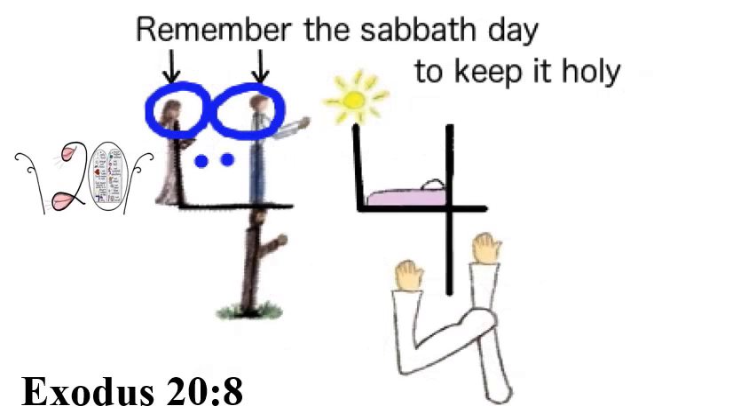You should see a royal blue eight circling these heads to remember the Sabbath day. Remember the Sabbath day to keep it holy.